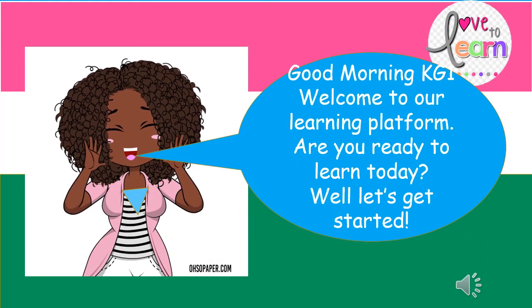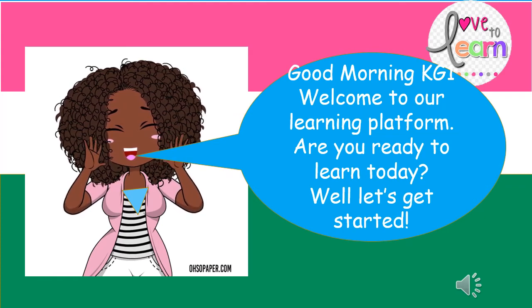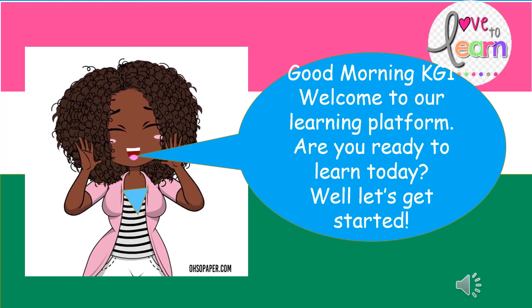Good morning, KG. Welcome to our learning platform. Are you ready to learn today? Well, let's get started.